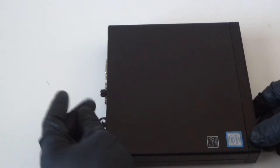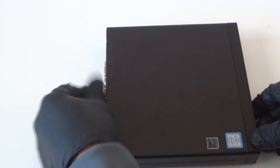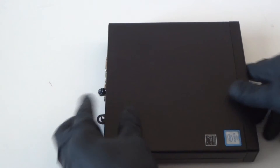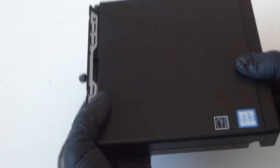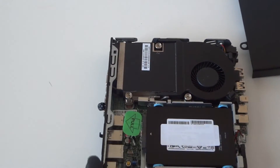We're going to remove the thumbscrew right here in the back, and you're gonna slide the side cover panel to the right. The back side looks like this — use the thumbscrew and it slides right out with your finger like this, and it comes right out, sliding out to the right side. So remove the side cover panel.